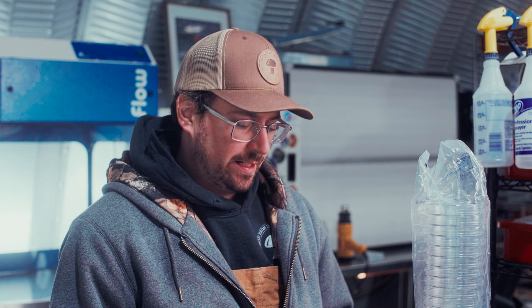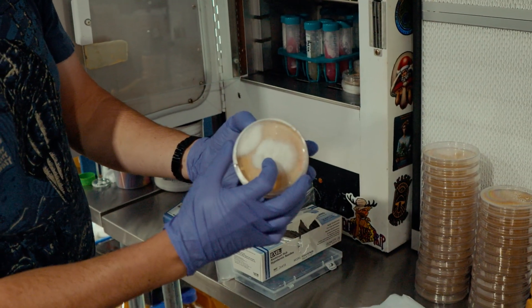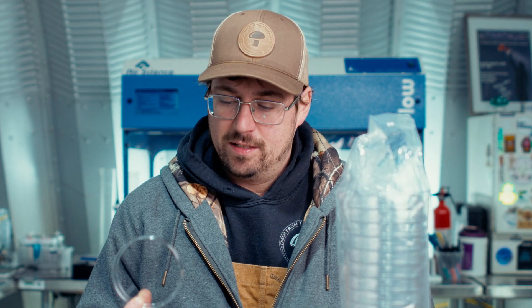Another pro of the plastic dishes is that they're very versatile. You can get a bunch of different sizes and features depending on your application. For example, when I do my breeding projects, I'll usually get the 40 millimeter dishes because you can fit a lot more plates in the incubator — and I don't think there are options for that with glass petri dishes. They also make plastic dishes with dividers, so you can do different experiments on the same dish, which allows you to do a lot more with special applications.